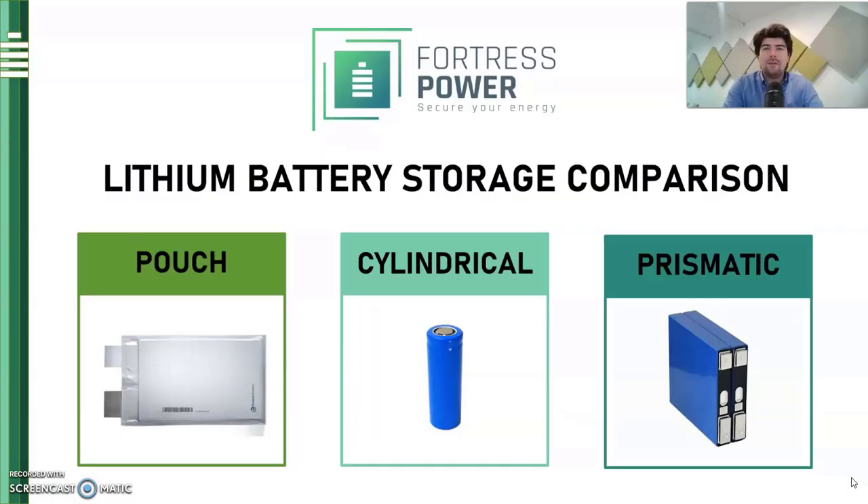Hi there, my name is Liam and I'm with Fortress Power. Today we're going to be looking at the three main types of lithium batteries and how their packaging format can affect their overall performance and longevity in home energy storage.